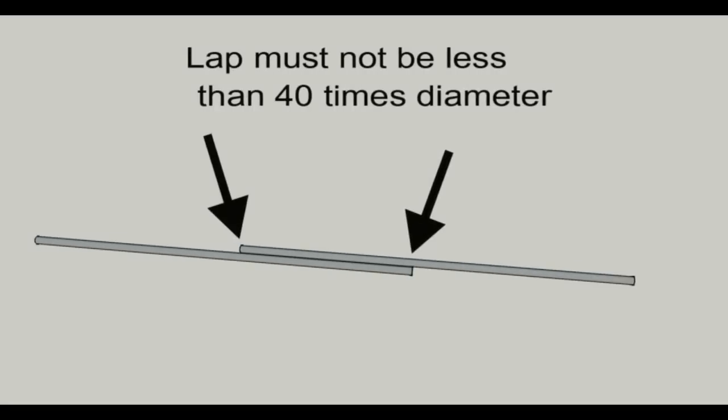The lap must not be less than 40 times the diameter. So if we have number four rebar, which is one half of an inch in diameter, we multiply 40 times 0.5 — that gives us 20 inches. The lap for number four rebar should not be less than 20 inches. If you have number eight rebar, or one inch rebar, you multiply one times 40, which is 40 inches.